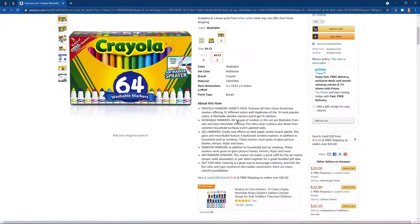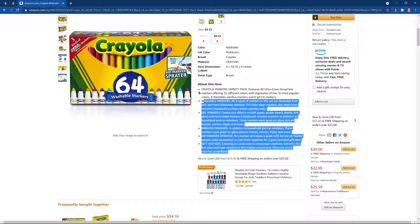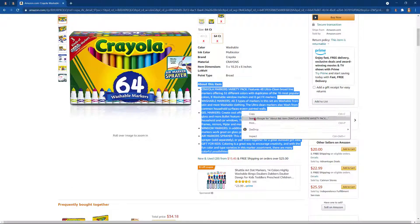I go down to the description. I highlight. I click copy description.